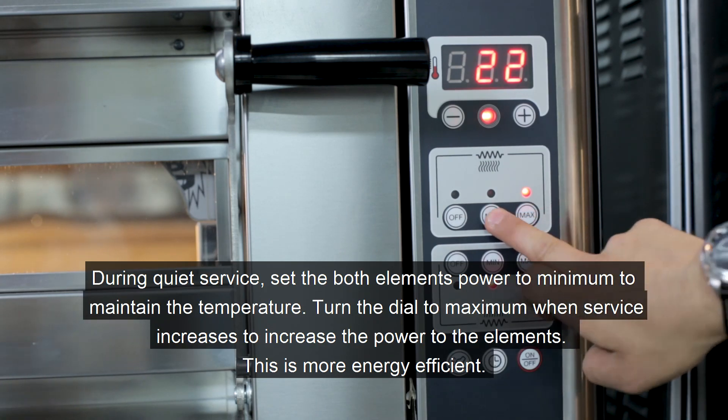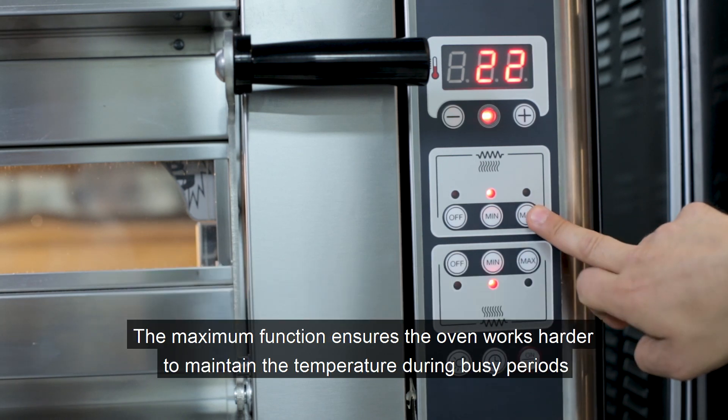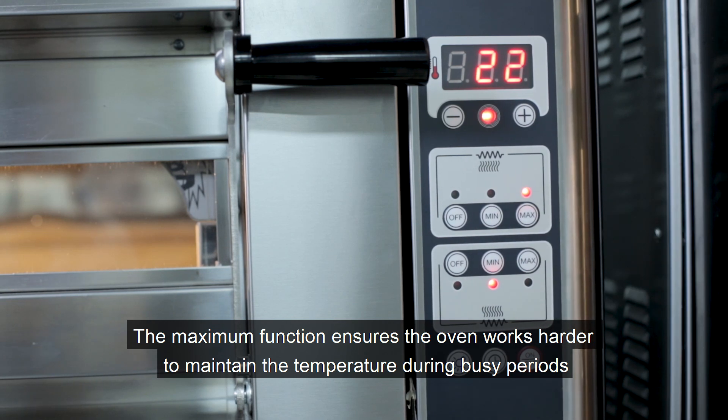When you're quiet, put the top element at the minimum — the oven will maintain the temperature. When you're back busy, turn it back to the maximum.